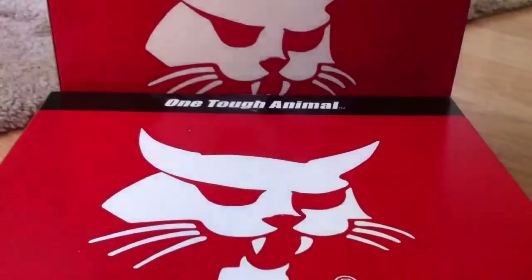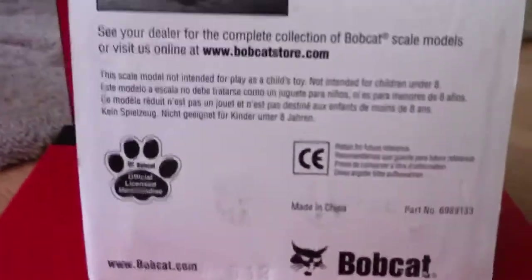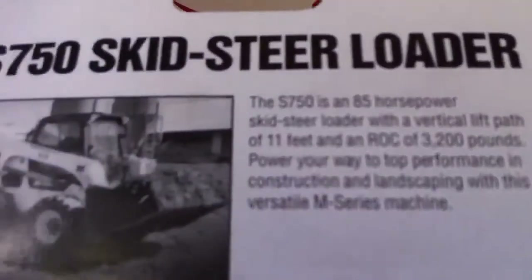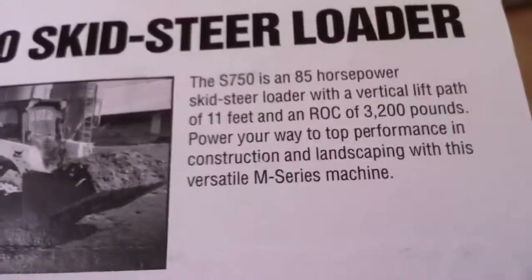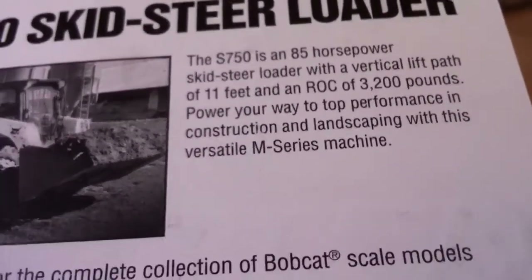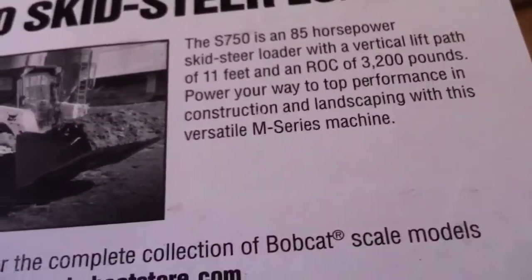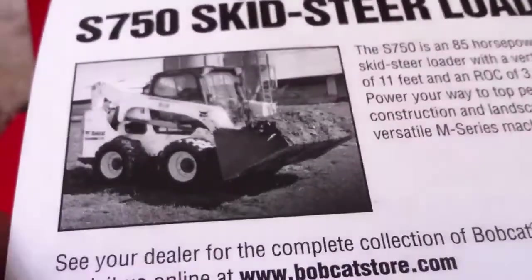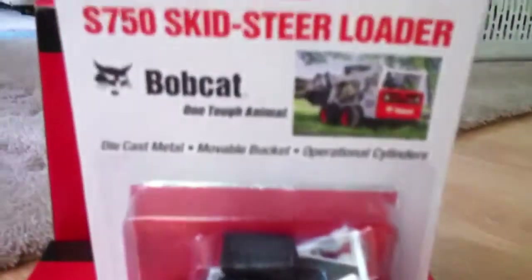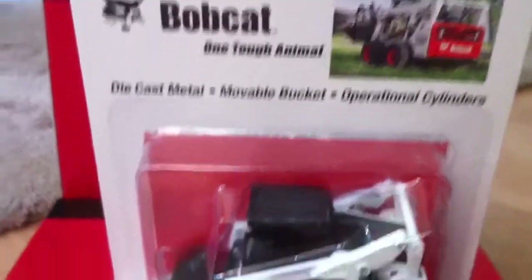It's part of the M-Series models. There's the back — the details about licensing, where it's made, part numbers and stuff. It says the S750 is an 85 horsepower Skid Steer Loader with a vertical lift path of 11 feet and ROC of 3,200 pounds: power your way to the top performance in construction and landscaping with this versatile M-Series machine. This is a pretty good biography on the machine.